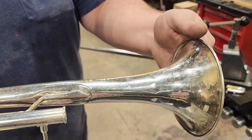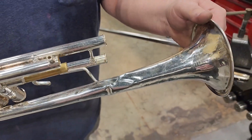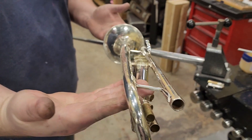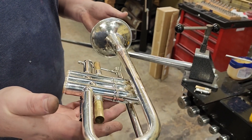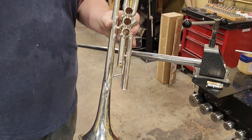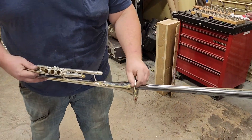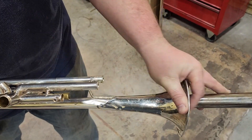Now we're moving on to the dent removal. The first thing we've got to do is at least get this bell primarily straightened out so we can fit it on the dent mandrels. We want to straighten it out before we disassemble the instrument because the braces actually tell us where the metal should go. We want to get everything as straightened out as possible while assembled, and then we will remove the bell from the instrument.